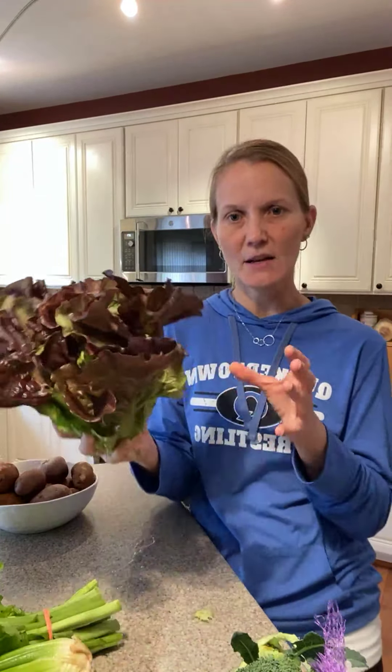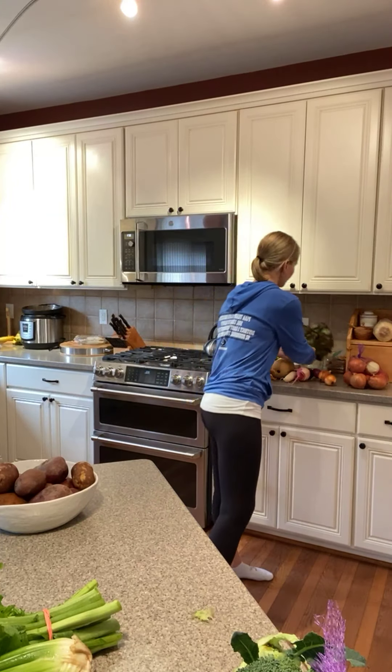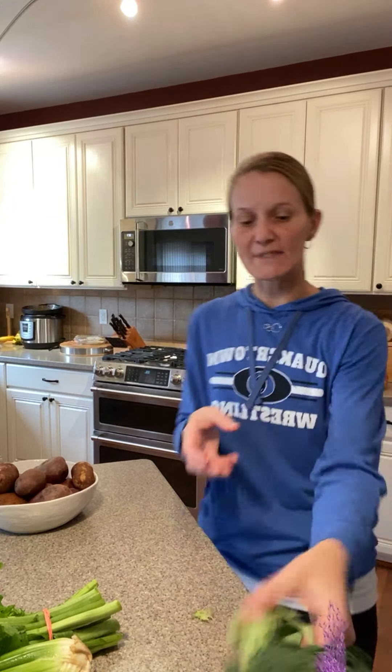Head lettuce gets stored as-is in a plastic bag in the fridge. This is probably one of the first items you'll want to use this week — plan on making a salad over the next few days while it's nice and fresh. Wash it up, chop it up, use it in salads, for burgers, or as taco toppings. Once washed, keep moisture away from it by putting towels around it to absorb the moisture.